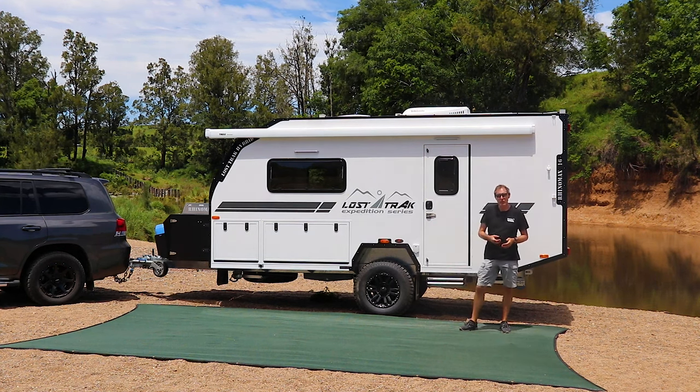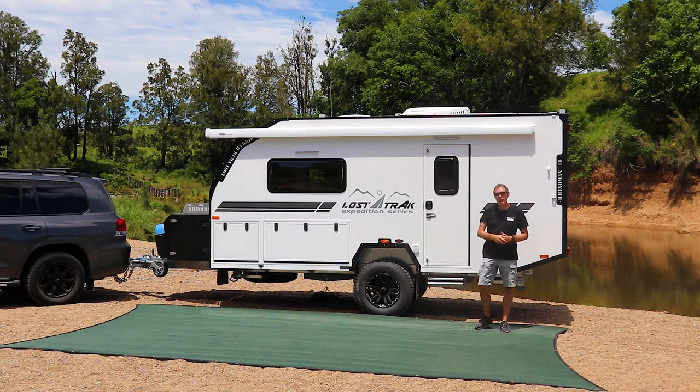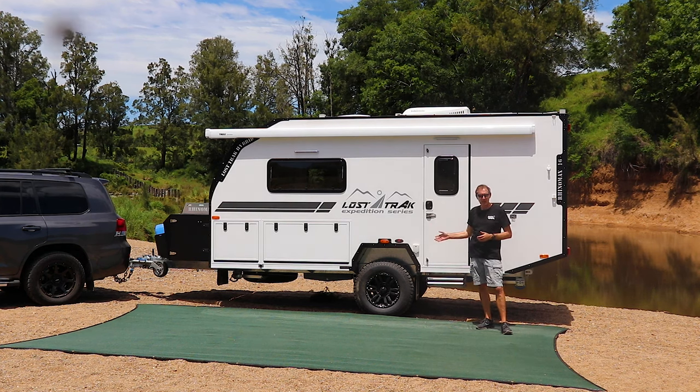The end result is you've got something that's really comfortable like a caravan inside — lots of room — but tows like a camper: easily maneuvered and lightweight. The biggest difference would be the body widths. The body width on this is 2.1 meters. A normal caravan would be around 2.5 meters and a hybrid camper would be about 1.9 meters.